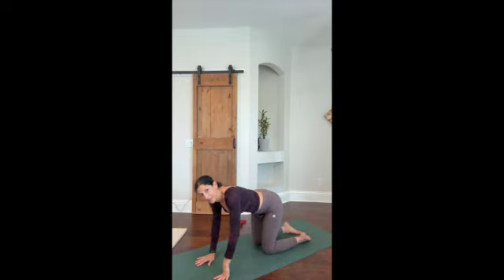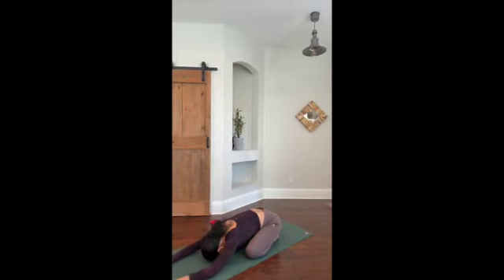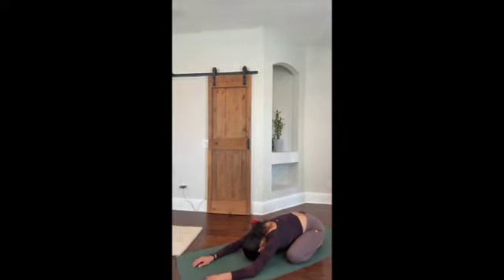Let's take our hands down to the mat into child's pose. You're sitting on your feet; your knees can either be closed together or you can leave some space for your stomach to go down a little bit more. Here's where we rest for a few breaths.